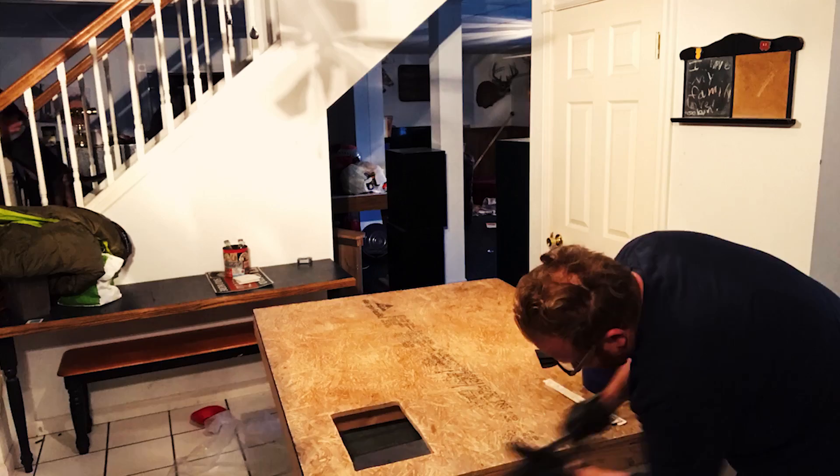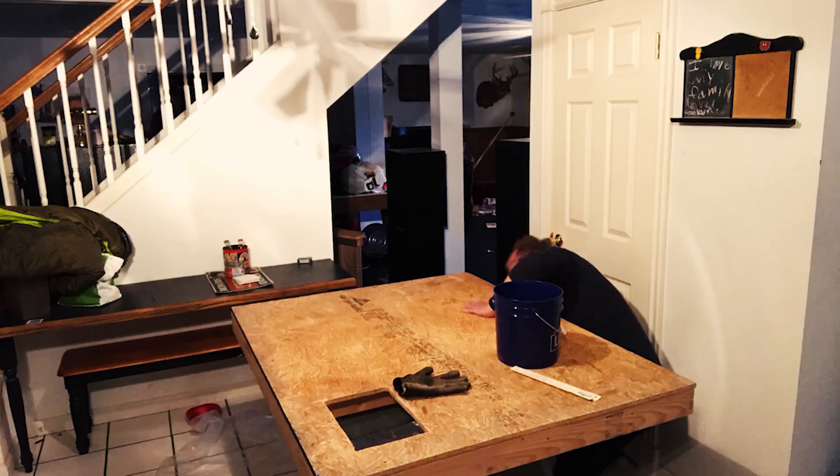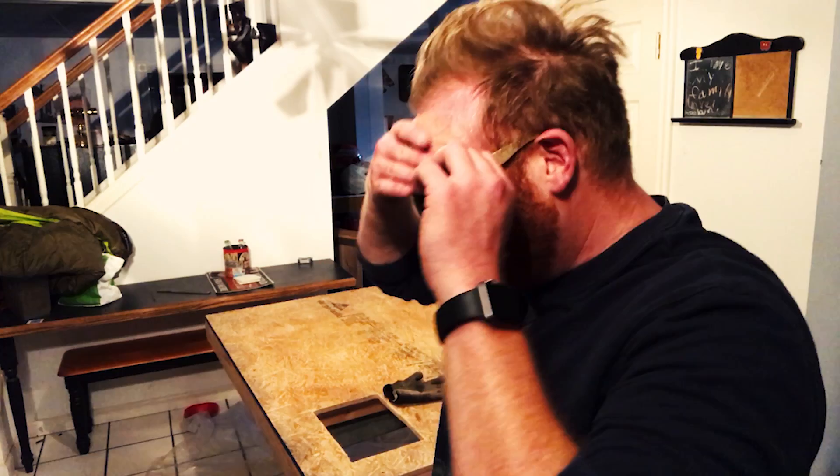That took some elbow grease. Sorry, that was intense. If you don't know why I'm roughing this up, it's because it's the same thing as when you paint on super smooth metal - concrete needs a rough-ish surface so it has places to attach itself and grab on. That's why I had to rough this up, and now it is time for the concrete.